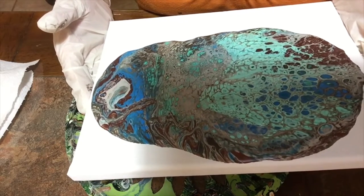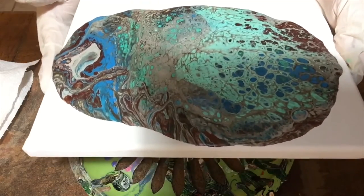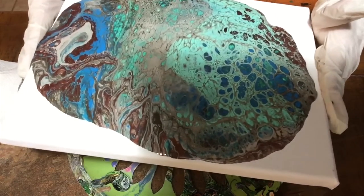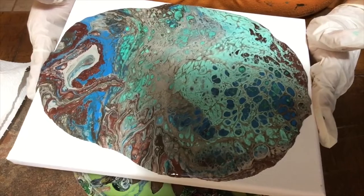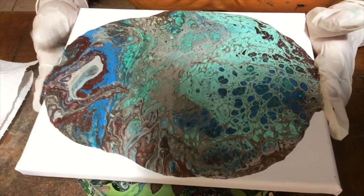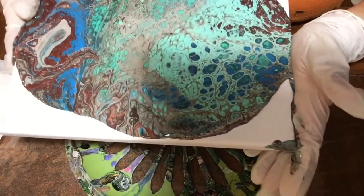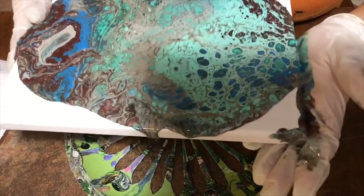The reason I use different mediums is because it would be easier for me to just go to the store, buy my Floetrol, buy my Threadmate silicone or Dimethicone or whatever it is, and do my pours and get gorgeous cells. The problem is that some of my subscribers are in countries outside of the United States who don't have access to these products. So I try to find other things they can use, that they can find in their own countries, to create with.